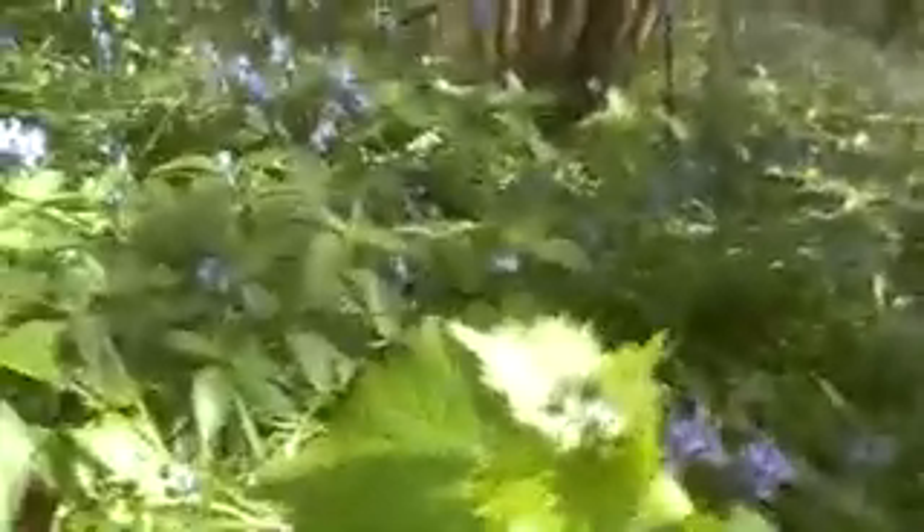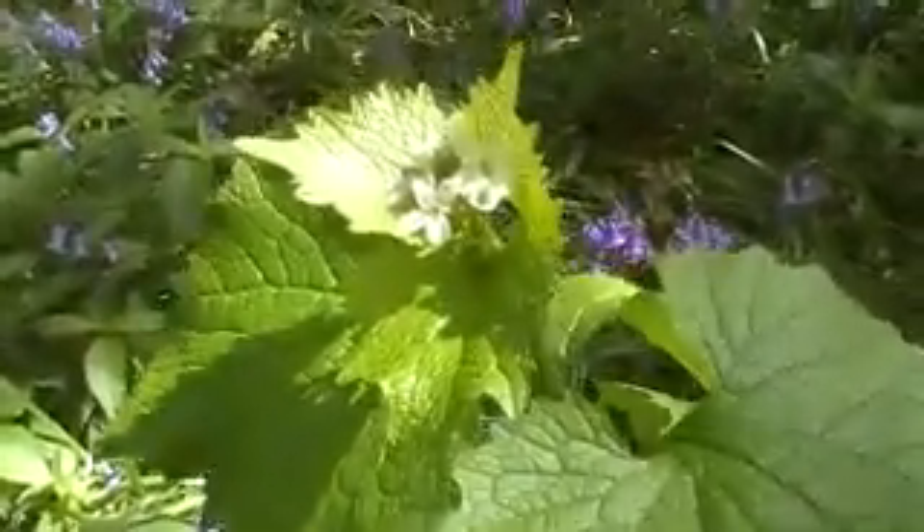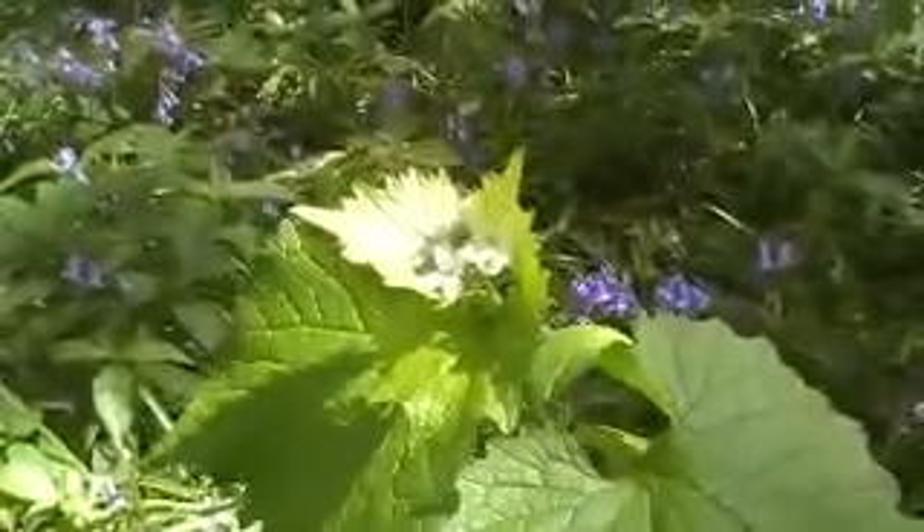Very mustardy, like a mustard salad leaf. And then you get the flavour of garlic come through afterwards. It's kind of one that you would want to mix in with other flowers and salady leaves, maybe some lime leaves — give it a little kick mixed in with the other stuff. Not so strong flavours, but nice.